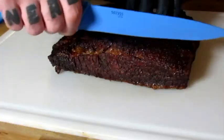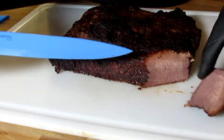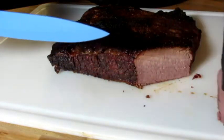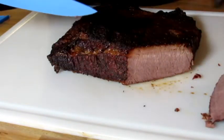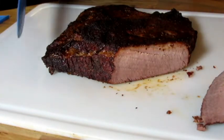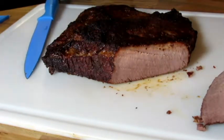Here goes nothing, right? I'm going to cut against the grain. It's tender. Looks pretty good. Like I said, no smoke ring. Not too bad. It's got the bend that you want. It tore apart really easily — that's what you're looking for. Let's try it.